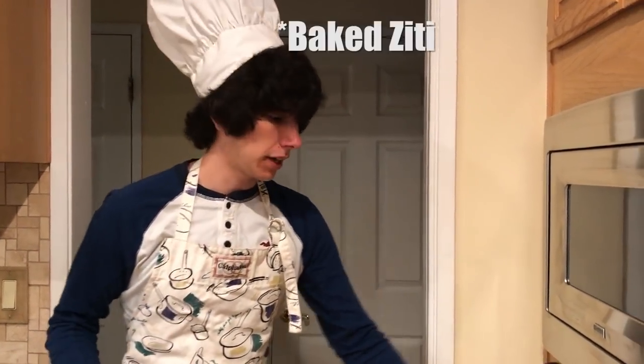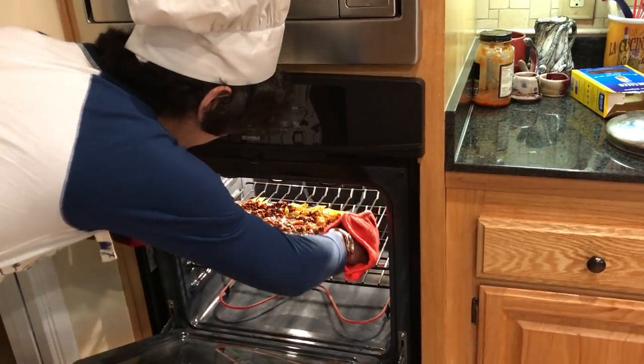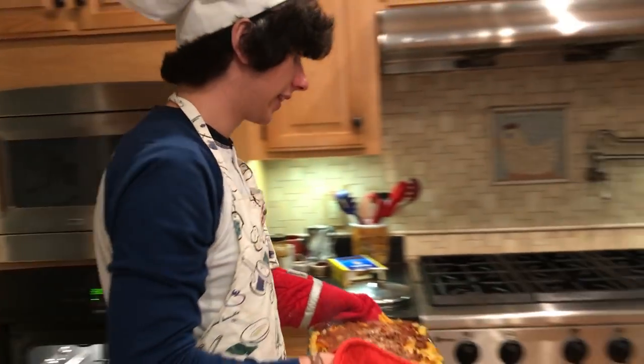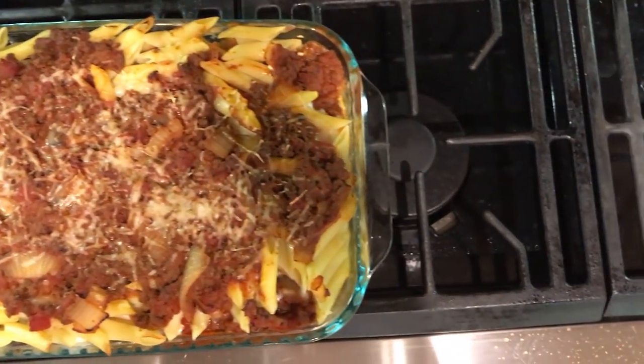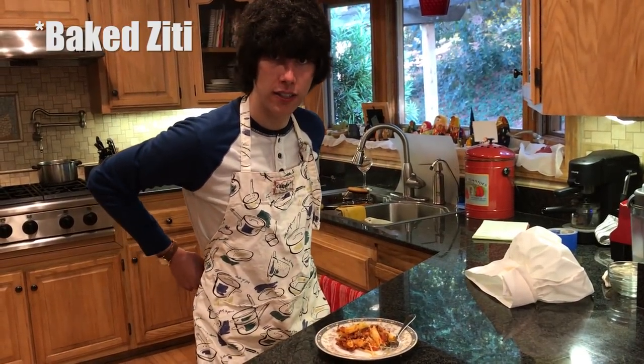Now that it's been 30 minutes, we're going to pull out that fresh pasta ziti. Oh yeah, there we go. Look at that — that's something else right there. And that's all there is to it. Now we have a delicious pasta ziti.